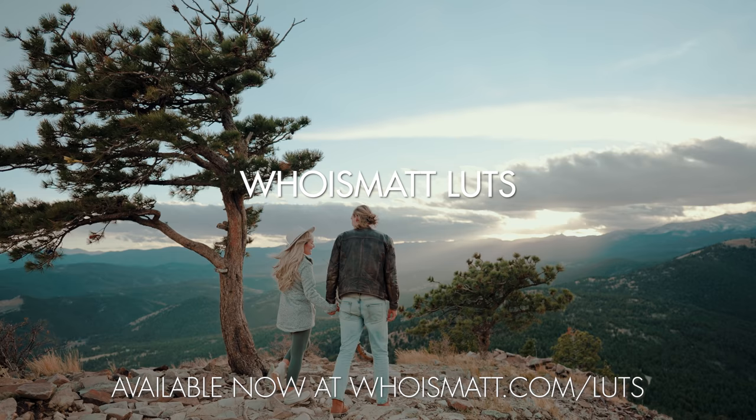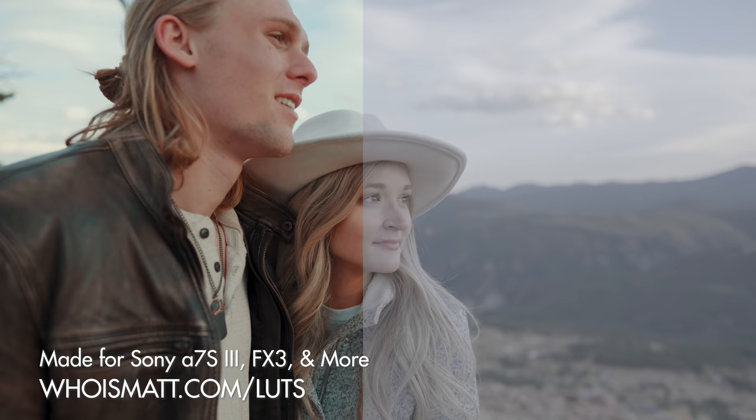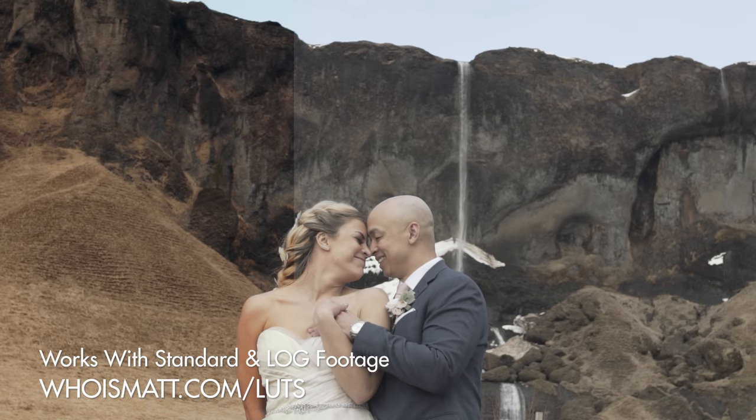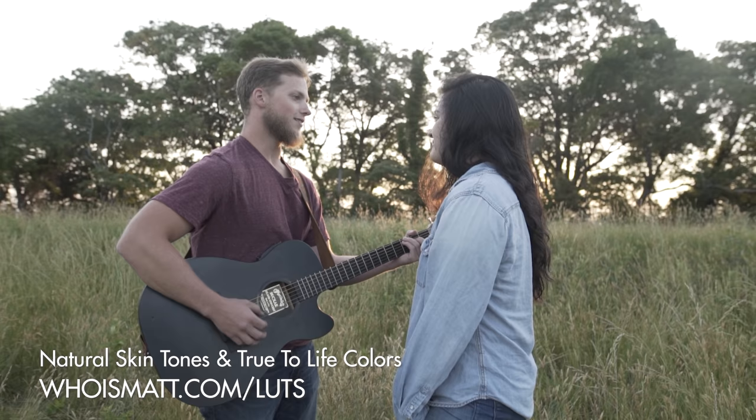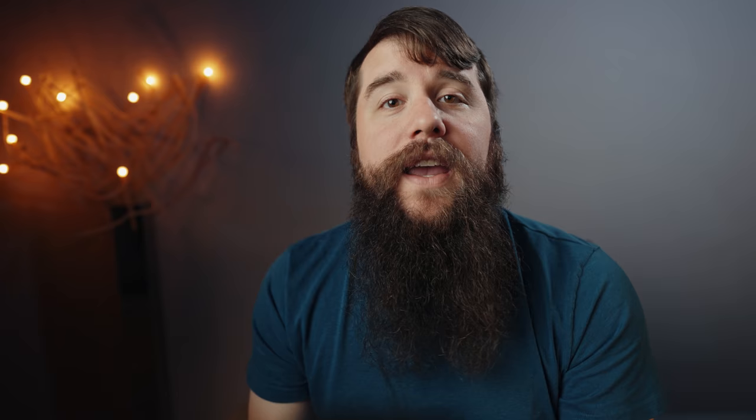To save you time and to make this picture profile super easy to film with, I've actually created a set of video presets called WhoIsMatt LUTs that I've created and tested specifically to work with S-Log3. I will link to those LUTs down in the video description. I'm also working on an easy color grading tutorial specifically for S-Log3, so please subscribe if you want to see that soon.